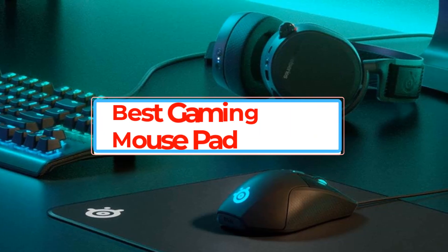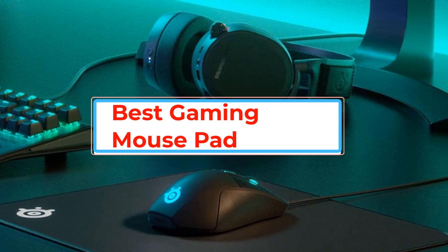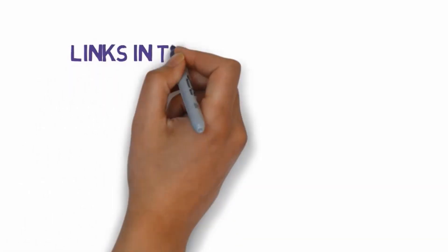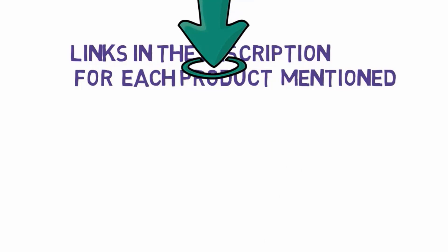Are you looking for the best gaming mousepad? In this video we will look at some of the best gaming mousepads on the market. Before we get started, we have included links in the description, so make sure you check those out to see which one is in your budget range.